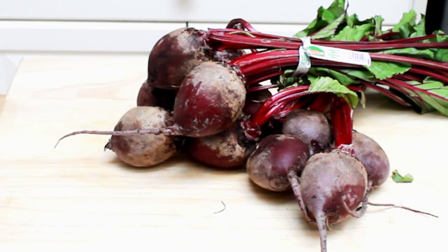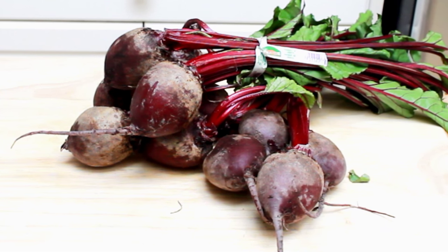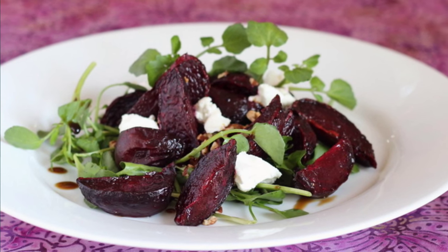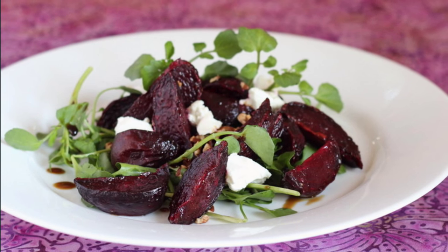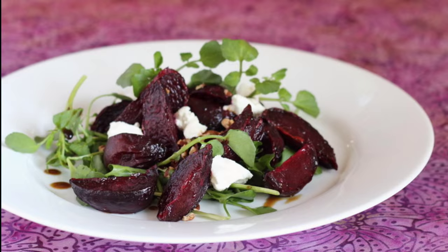Today we are roasting beets. In the last 20 years, beets went from complete obscurity to being on every restaurant menu, usually in the form of a salad with blue cheese or goat cheese. It is a wonderful way to serve beets and that's what we'll make today. But first, let's resolve a few beet misunderstandings.